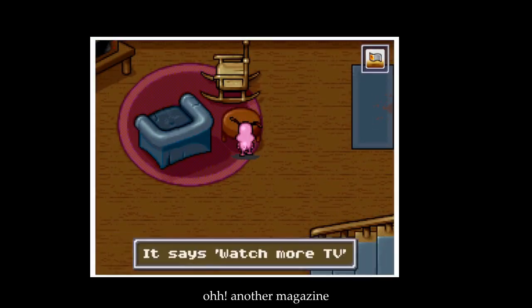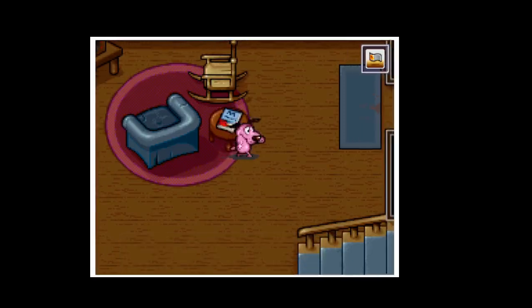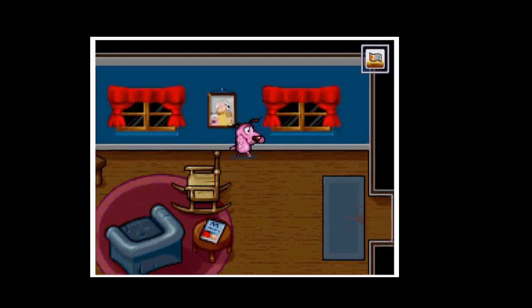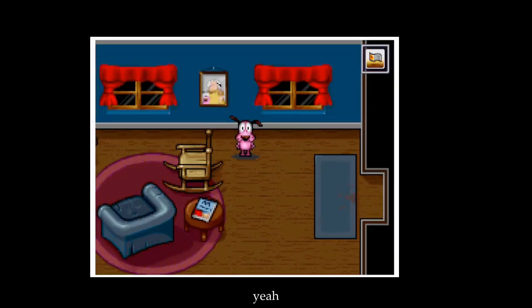Another magazine. Says: 'Watch more TV.' Look — it's Muriel, that's her name. And then there's the old guy.